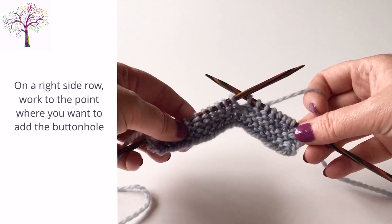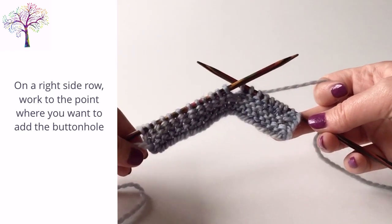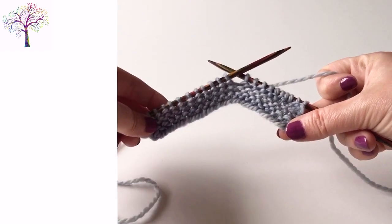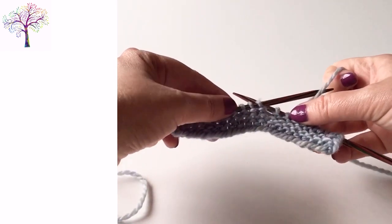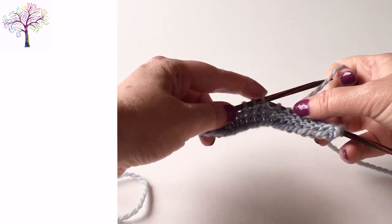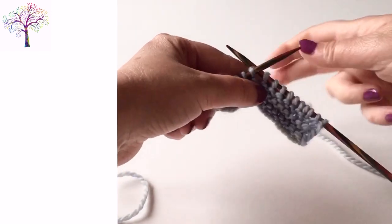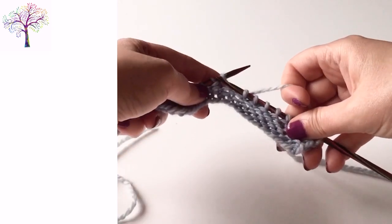On a right side row, work to the point where you want to add the buttonhole. We're going to be binding off three stitches in the middle of this row using a knitted bind off. You can bind off more or less stitches depending on how big you want your buttonhole, but in this example I'll be binding off three stitches.